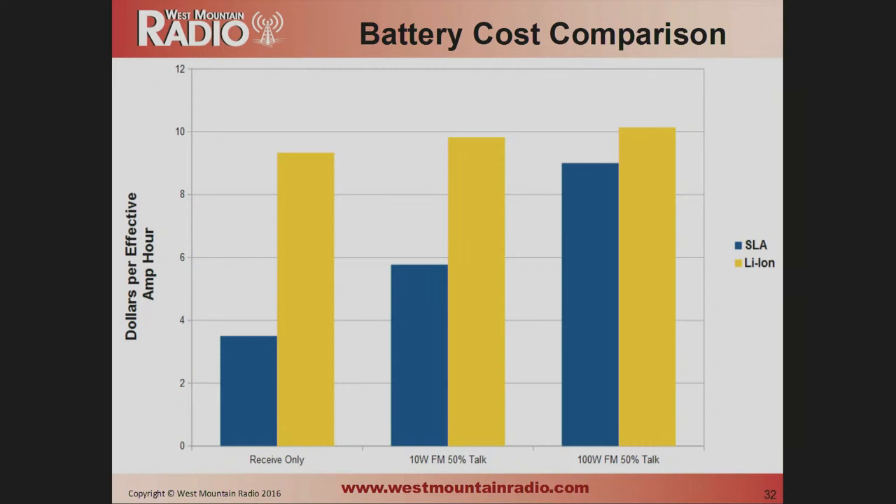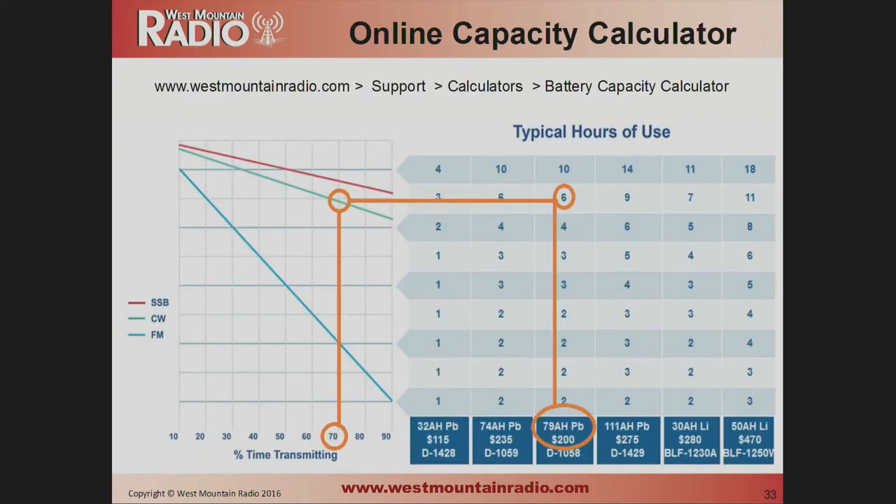Cost comparison: if you're doing receive only, lithium is going to be much more expensive. However, if you're talking half the time doing 100-watt FM, the costs are very similar when you factor in the battery lifetime. We have a calculator on the West Mountain Radio website — tell it what mode you're using (SSB, CW, etc.) and what percentage of time you transmit, and it will compare various batteries and show you how many hours of actual use time you'll have.